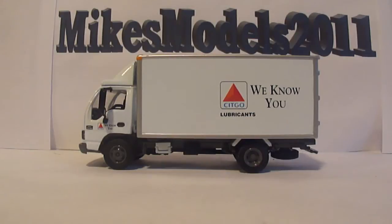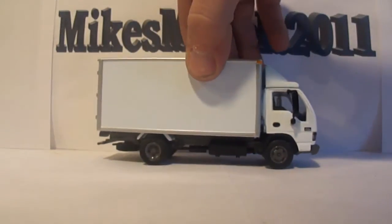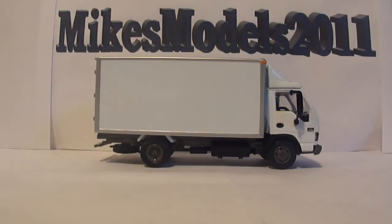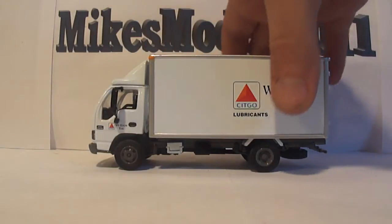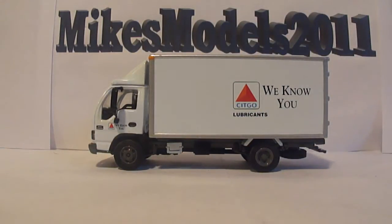Welcome to another Mike's Models 2011 how-to video. This video will focus on how to remove pad-printed graphics on scale model vehicles. Would you like to know how to go from this to this? Over the next few minutes I'll show you a very cheap, easy, economical way to do this on any model that has pad-printed graphics. It's a very simple fix, but you have to be very careful.